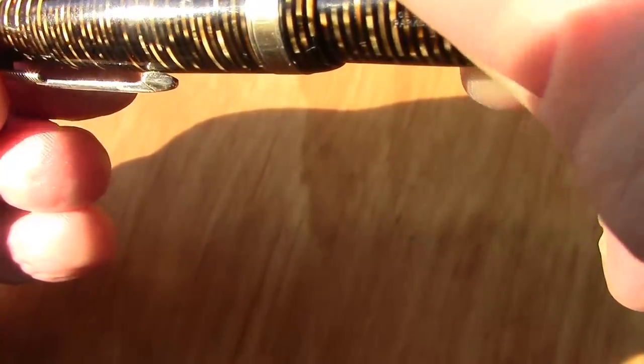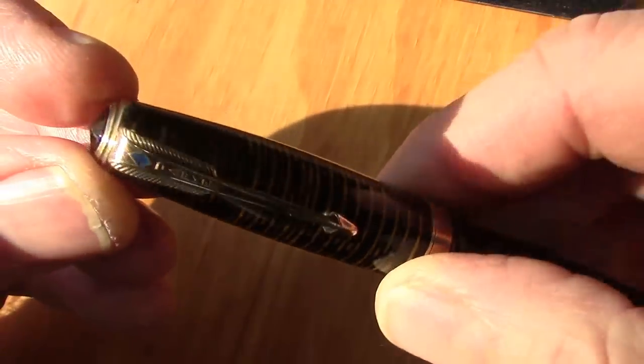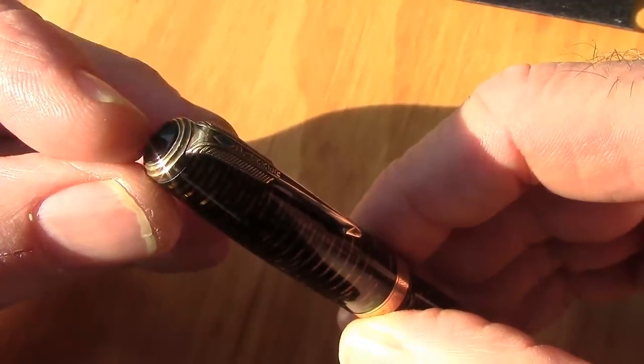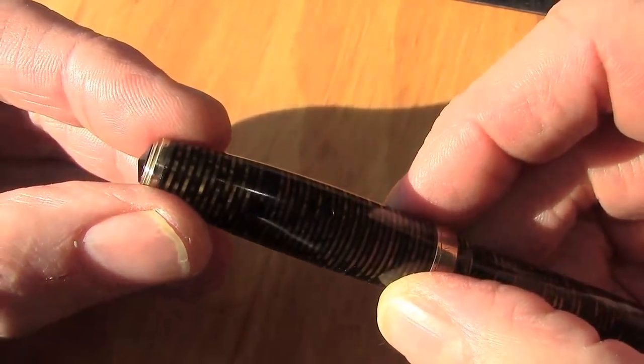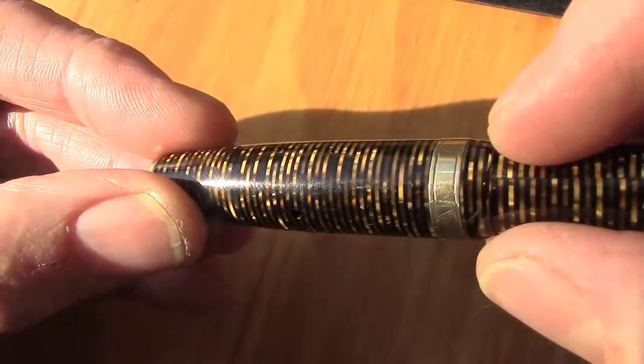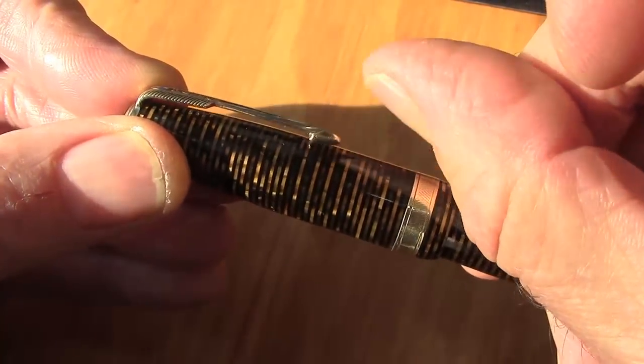There is some chatoyancy there. The seam is actually nearly invisible. Another challenge with this pen is the clip rotates — the little black finial should unscrew but it doesn't, so whatever it's threaded into is loose. Repairing that is more than I want to tackle, though the clip itself is still functional and tight.